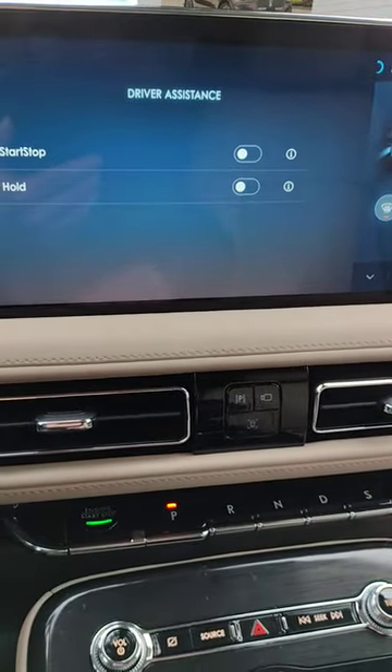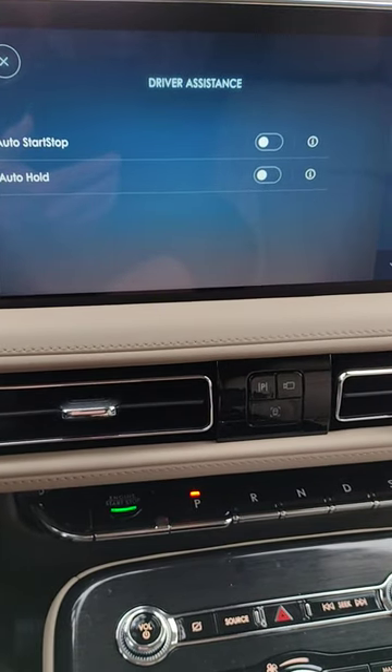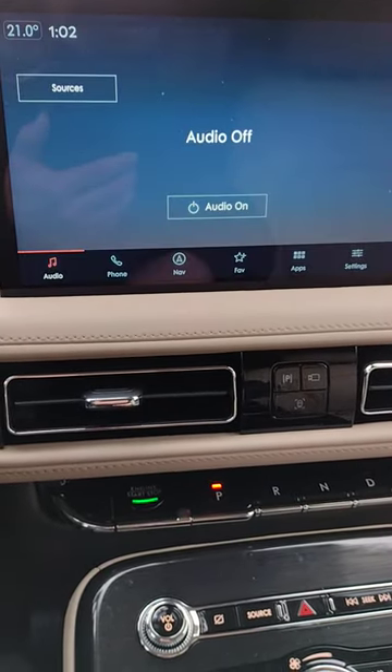Just remember, it will reset back to the on position each time you restart the vehicle. So you can turn it on and off right there with your driver assistance.